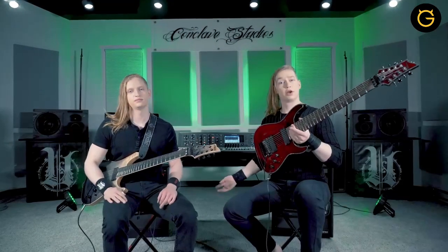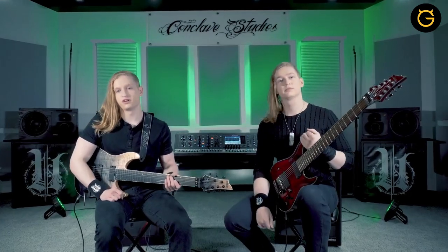Hey guys, I'm Zach. And I'm Ray, and we are Uncured. Today we're going to take you through the bridge section of our song Eradicate, exclusively for our friends at Ultimate Guitar. But first, here's a quick introduction to the band.